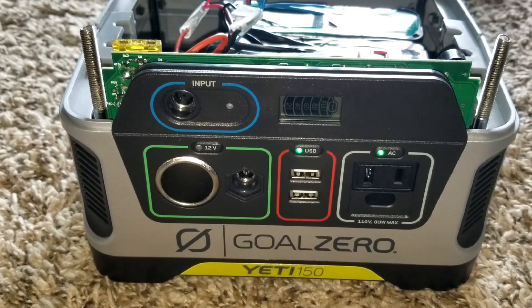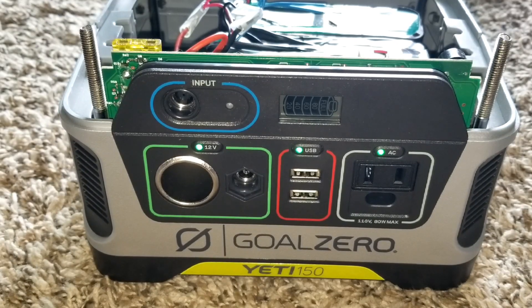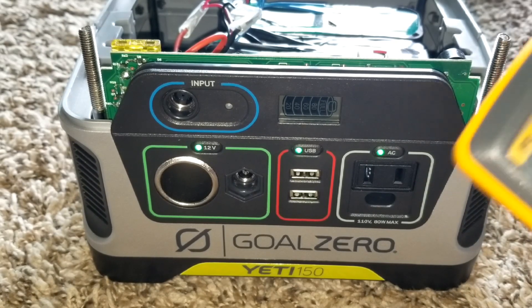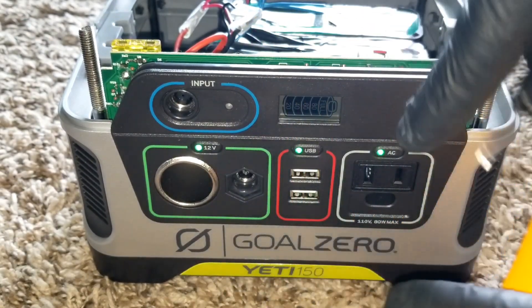We're able to turn the inverter and the 12-volt device. The power is not dropping compared to what happened in the previous video. We're going to put the voltmeter probes to the terminals and show you the voltage on the float meter right here. Like and subscribe — JW Solar USA.